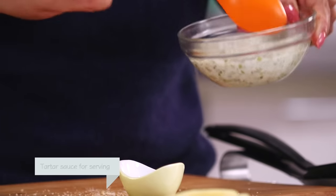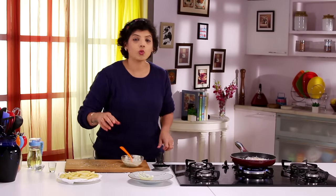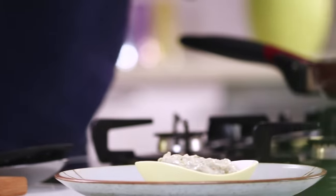So you're going to have some Tartar sauce. Tartar sauce is basically mayonnaise along with chopped Gherkin, some Olives, and I've also put in some Jalapenos.